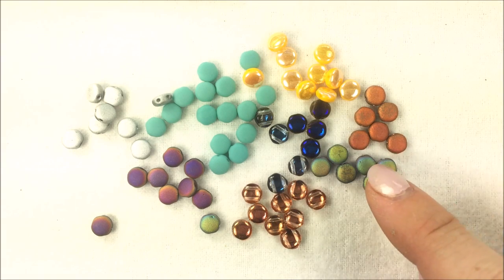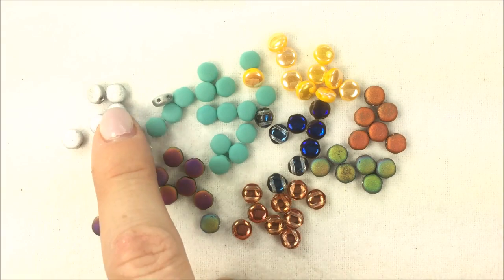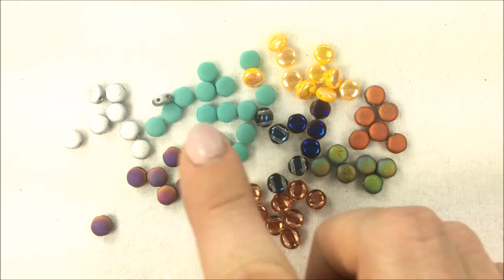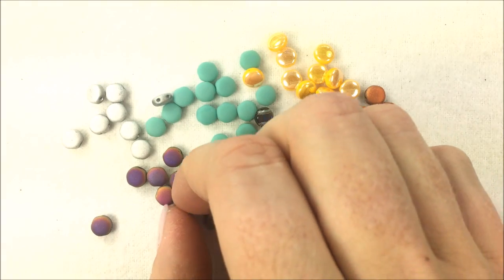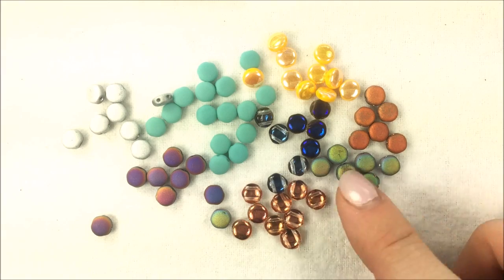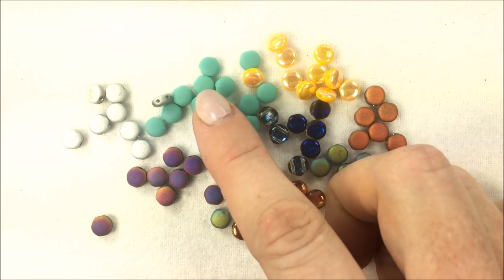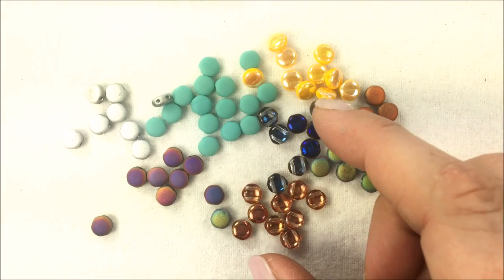We also have the vitrail full, the slipper it full, and then the crystal full labrador matted. It has fun different coatings and different shines to them as you work with a matte and kind of have that rustic look to them. We also have the turquoise jade in the matte finish as well.